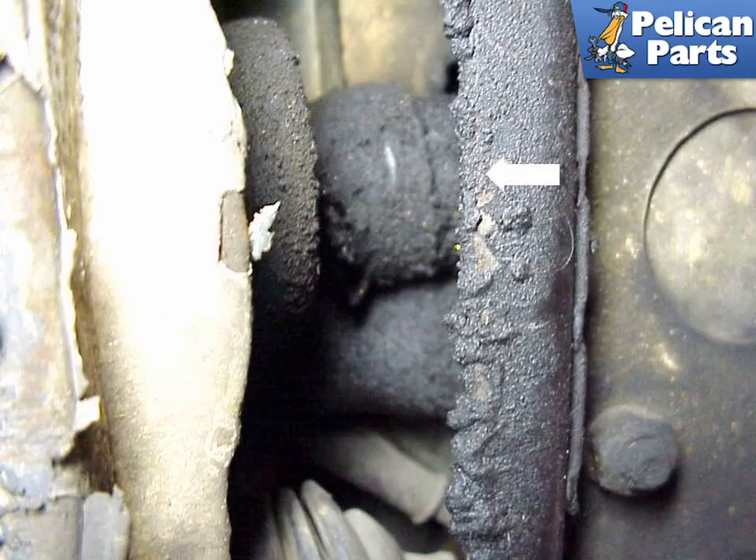The reverse backup light switch is hidden at the rear of the transmission, located right above the transmission mount bar, shown by the white arrow. Be careful when pulling out these wires as the small brittle connectors can easily pull off the wires. If your 911 is equipped with a mechanical speedometer and you are removing the transmission, disconnect this cable and pull it out of the way.